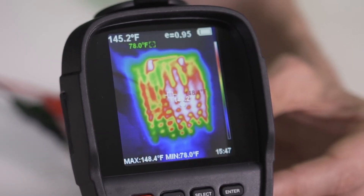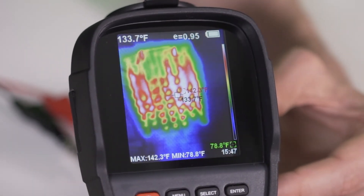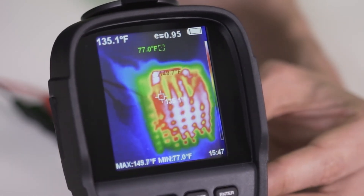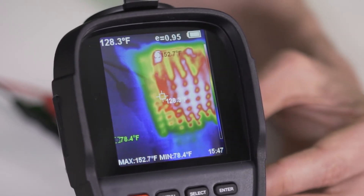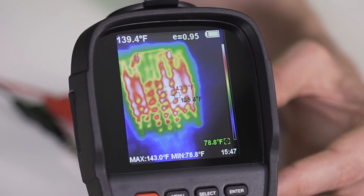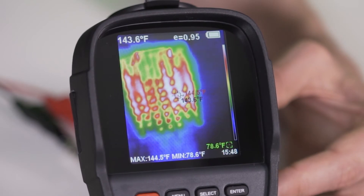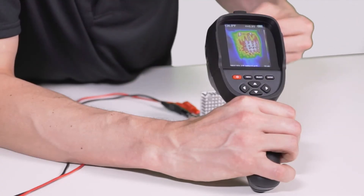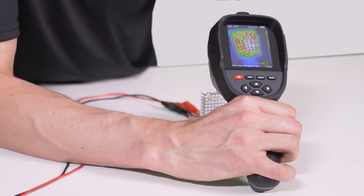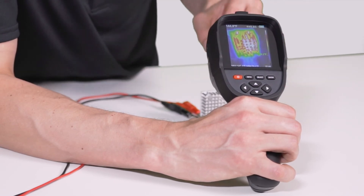It's been a little bit over 10 minutes, and it has reached basically equilibrium. The hottest spots are in the mid-140s, about 145 degrees Fahrenheit, and as you look throughout the heatsink, it drops down to about the mid-120s, but most of it is about 135 to 145 degrees. This shows how it's taking the heat from the resistor and spreading it out, not only across the plate in the back, but also out on the pins.